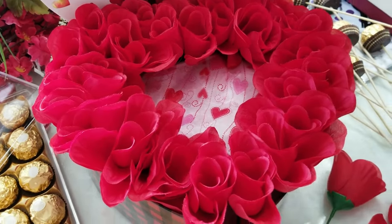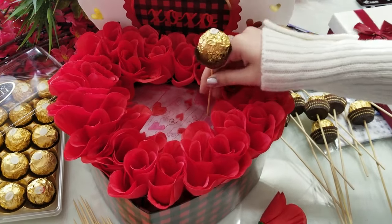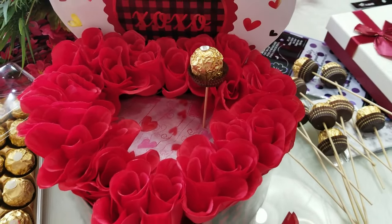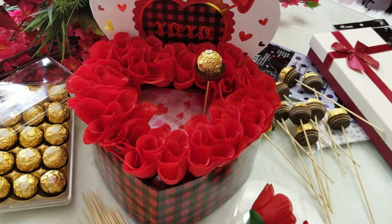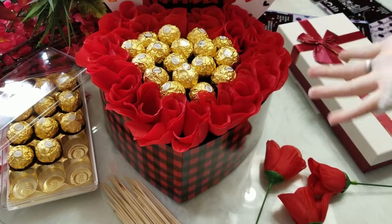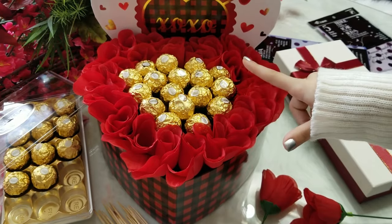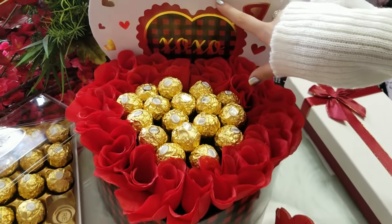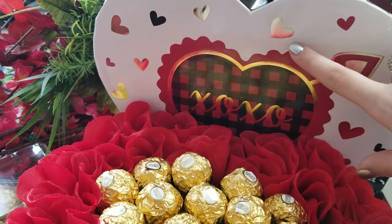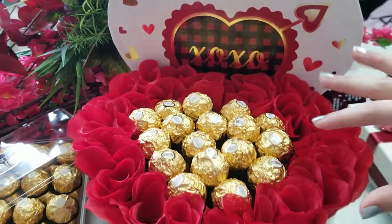First things first — we're putting the Ferrero Rocher chocolates inside the box one by one. Here's the final look of the third chocolate box — I love how the chocolate turned out. What I love most is that the chocolate wrap matches the golden hearts on the box and the golden line. It shows silver on video but it's actually gold. I also love the red heart which matches the beautiful red roses — I just love how it turned out.